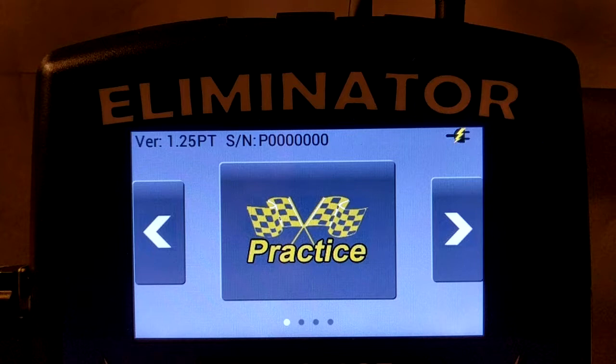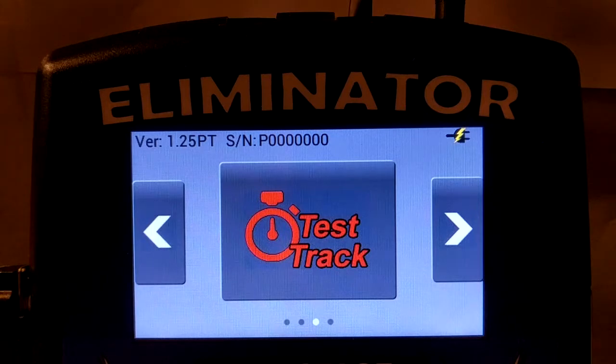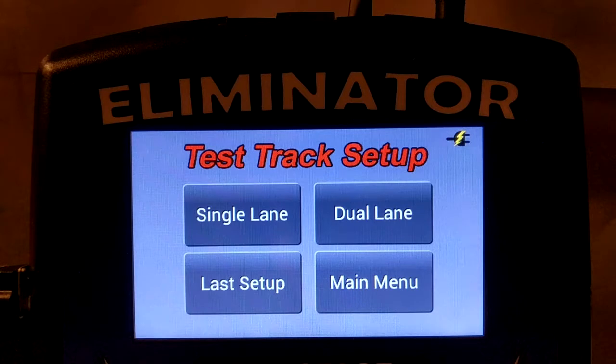To begin, let's enter test track mode. Simply touch the left or right arrow until test track is displayed, and then touch the test track icon. At this point, if you're not adding or removing sensors, you can simply touch last setup. If you're making modifications, as we are, you must touch dual lane.